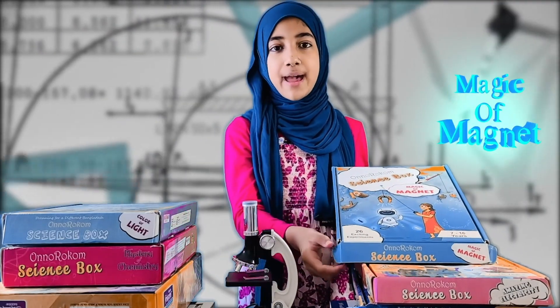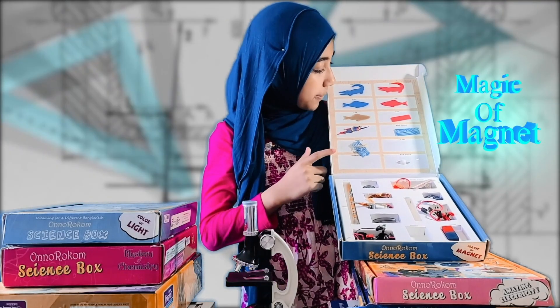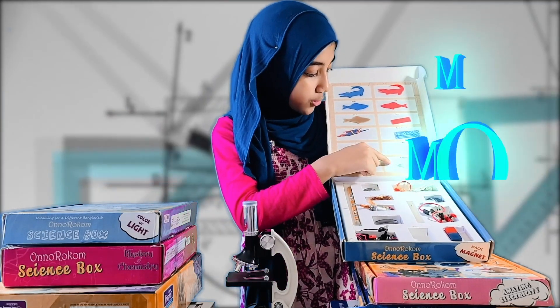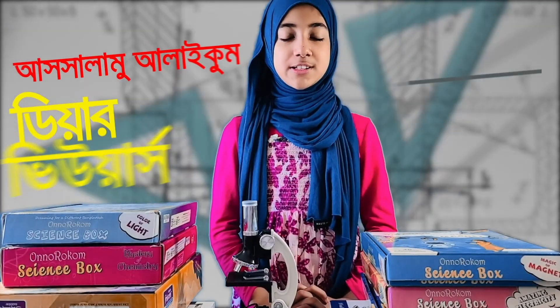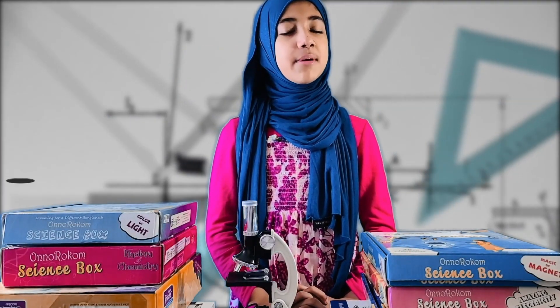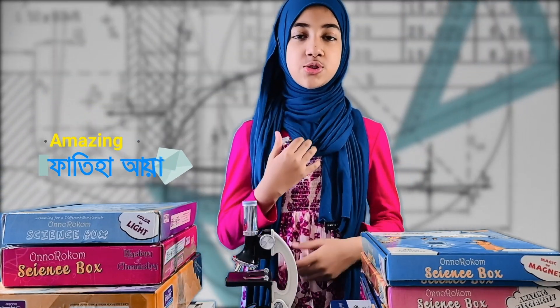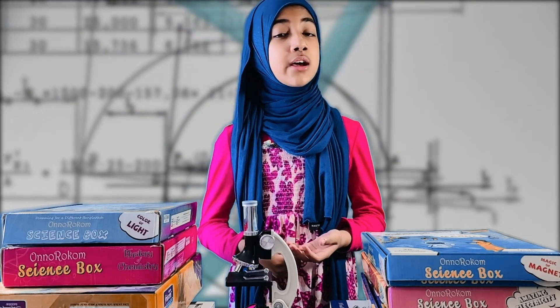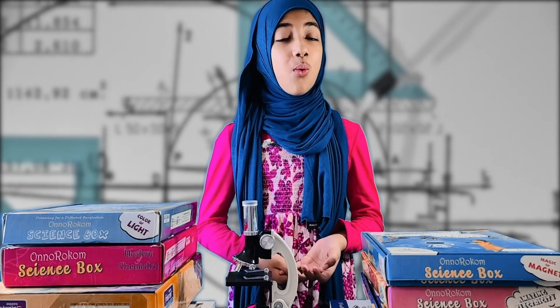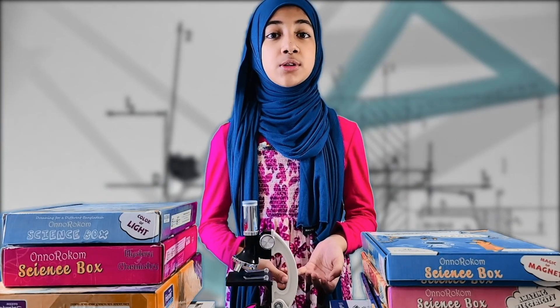My favorite one was the magic of magnets. You can see it! The push switch, the superman that I was talking about. Hello everyone, dear viewers. You have a little bit of life that started our science before COVID. Actually, the journey started back in 2016 when I was only 5 years old.